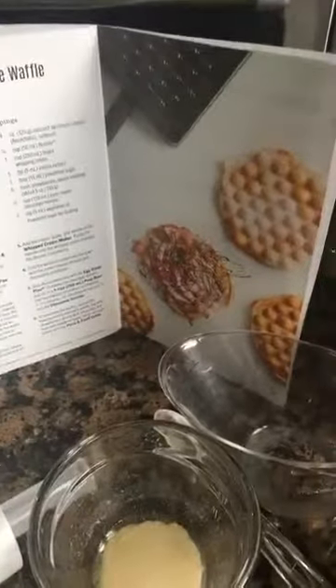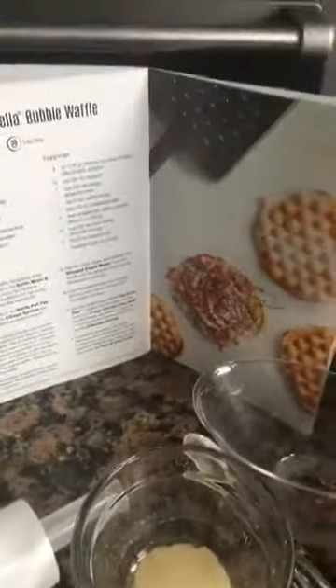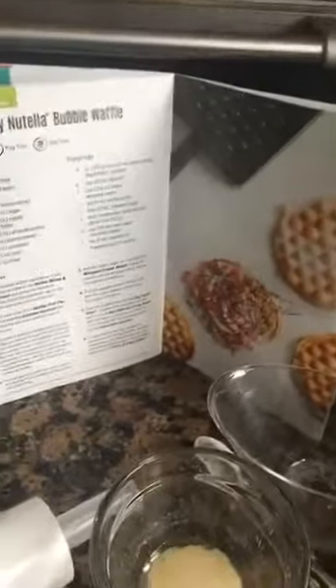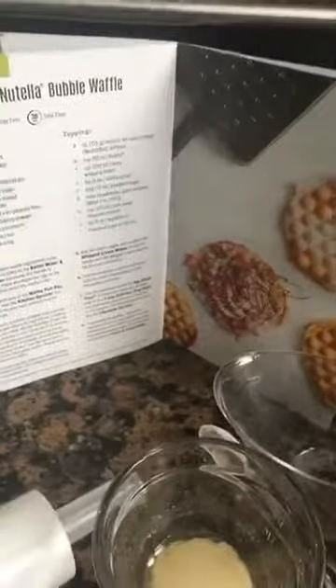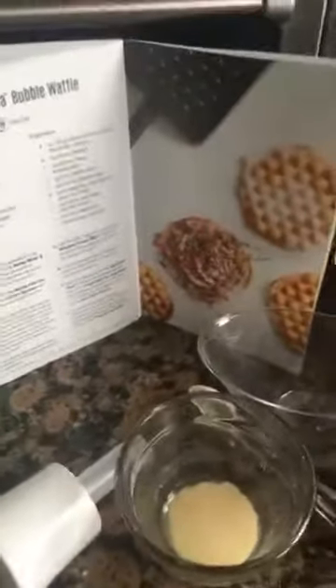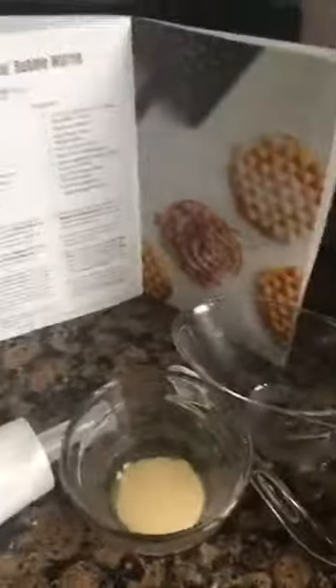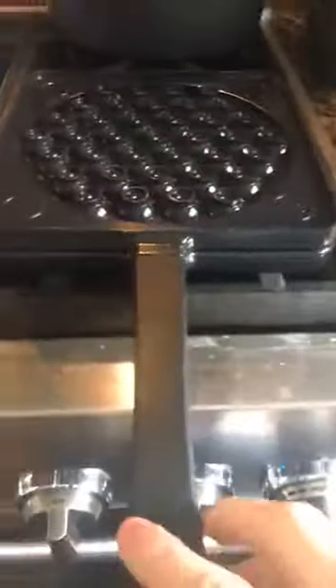Who's had a bubble waffle before? I've never heard of this until Pampered Chef came out with it. Apparently this is a thing — you can use it as an ice cream cone, and you could use it for sweet but also savory. We have recipes to make like a chive and cheddar, and you can make BLTs or grilled cheese. How delicious, how amazing is this?